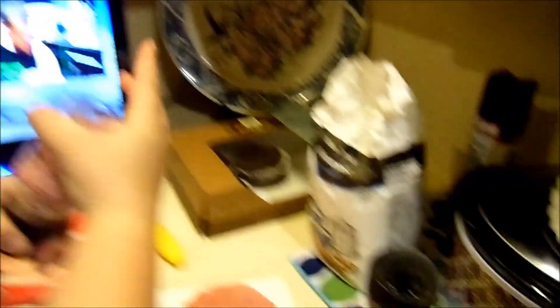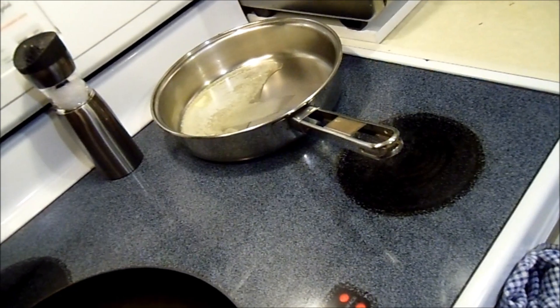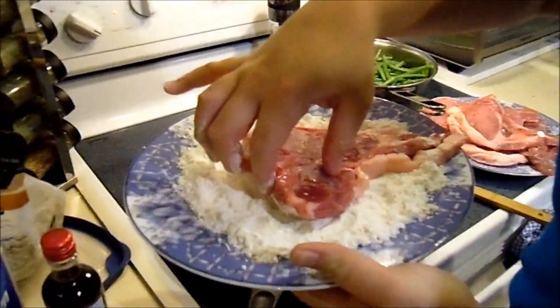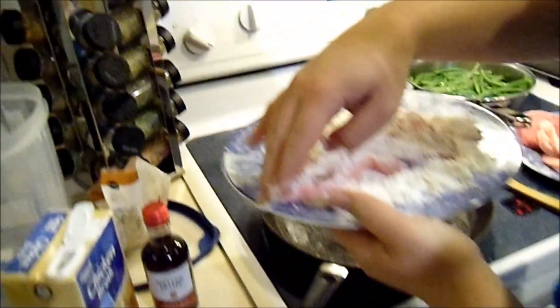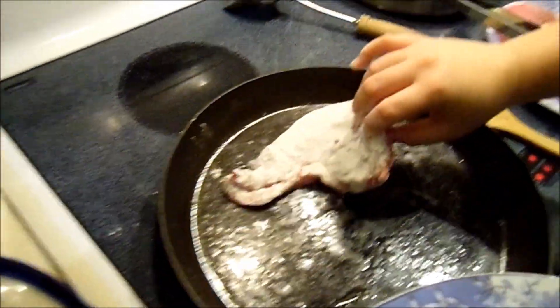I'm going to lay in pink salt and pepper on both sides and throw them in a little bit of flour. Mushrooms or wine. Just going to dredge them in flour.